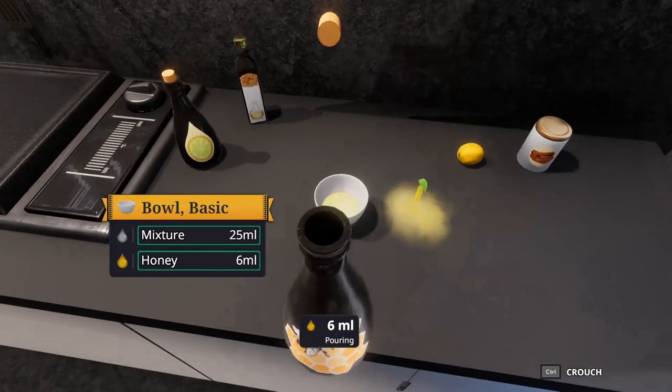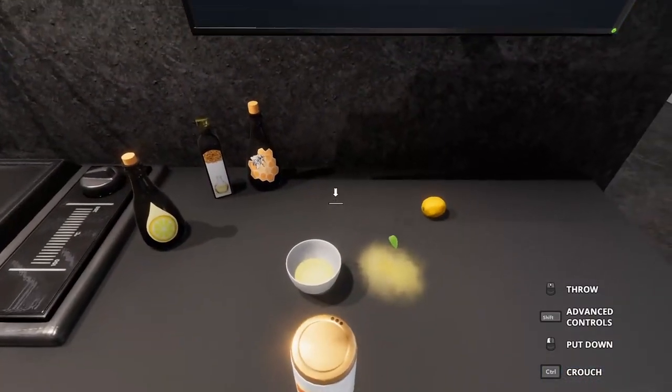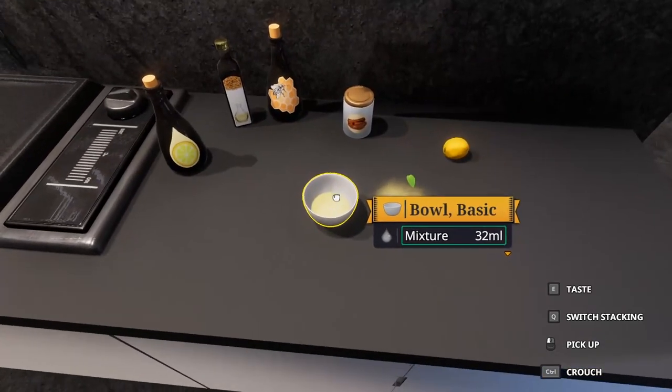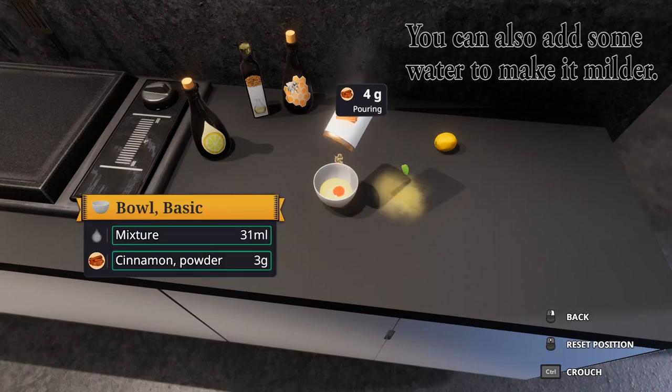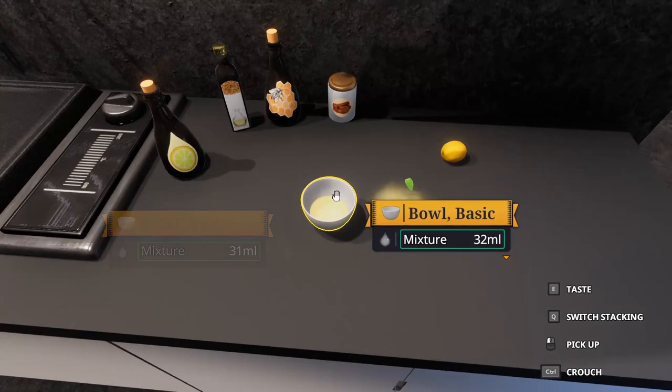I pour in some honey — not too much — and at this point you want to mix it very thoroughly. Then I add some cinnamon to it. It makes the flavoring easier to handle.